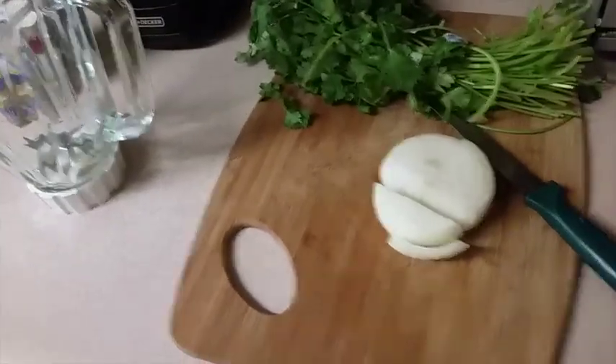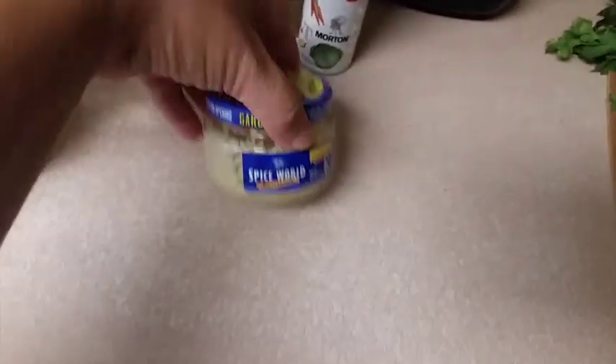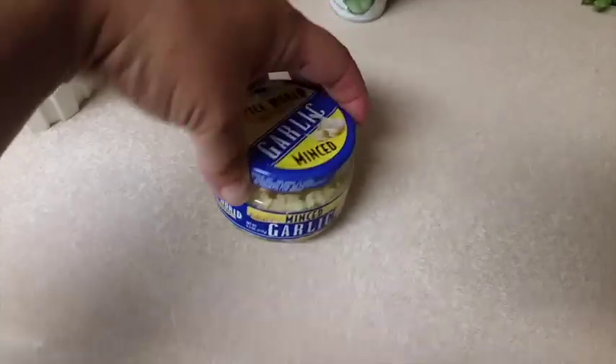I'll use about an eighth of a cup of chopped onions — so by the time I chop that up in the blender, it would be about an eighth of a cup. Just a piece of onion, basically, is what you want to put in there. And then I'm going to put in a half a teaspoon of minced garlic.